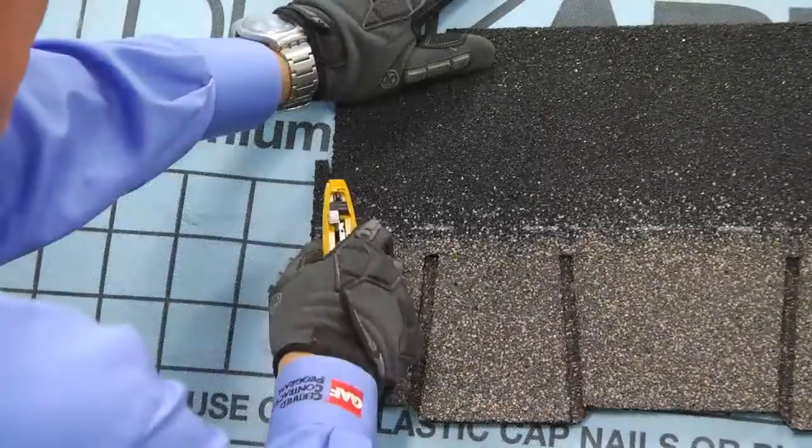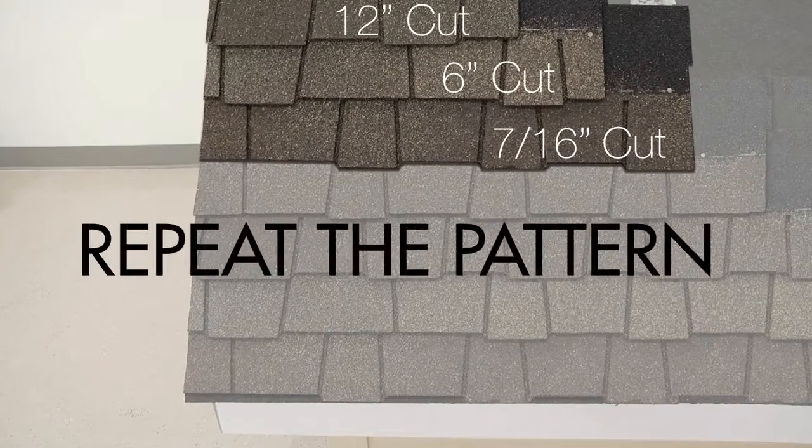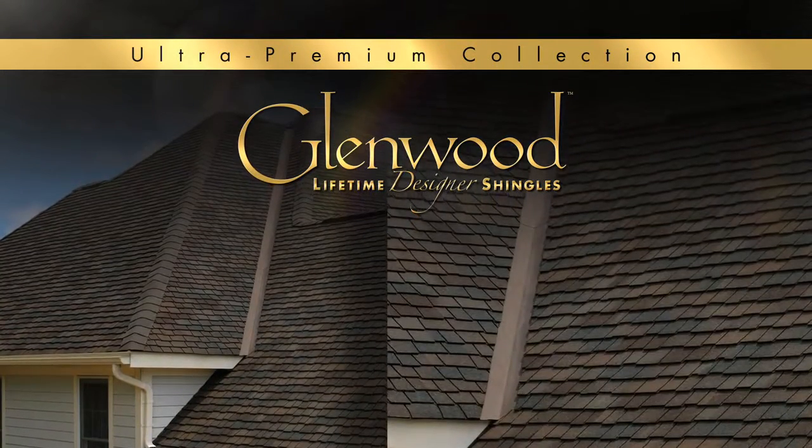After the fourth course, you will start over with a seven-sixteenth inch trim and repeat. Just like traditional wood shake roofs, Glenwood shingles are to be installed using open valleys only.